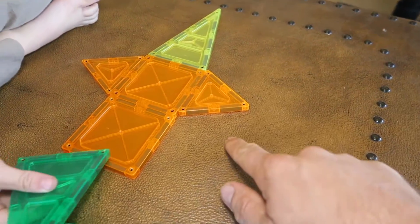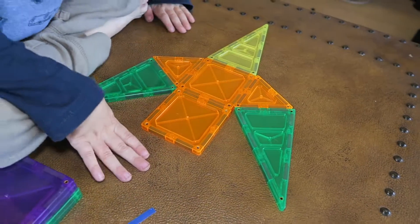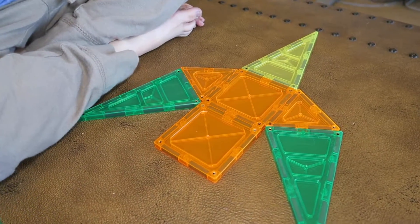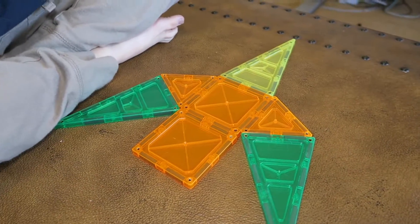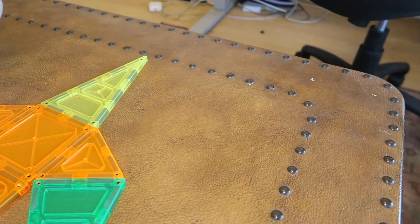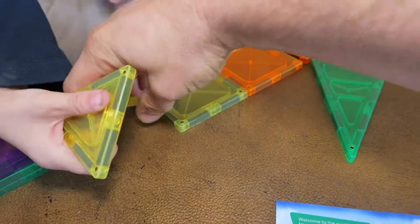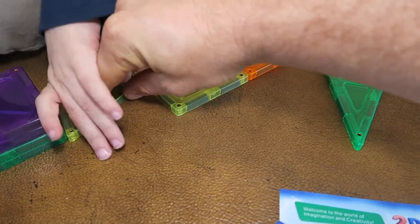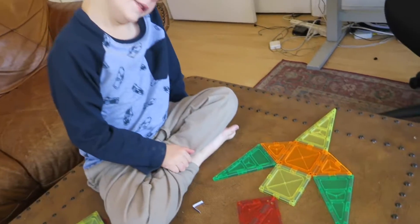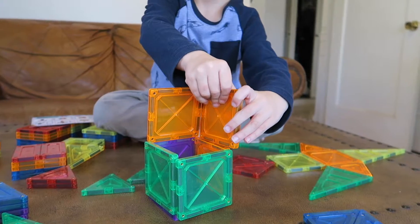We need more long pieces — maybe these green ones. Can you connect those down to here? Yep, on the other side too. Then we need another square. Now we just need two triangles. We can make it longer, that's okay. Put the triangles together — watch, I think they go like this. Put the other one there. Here is the finished bird! Do you like it? Yeah, good job!